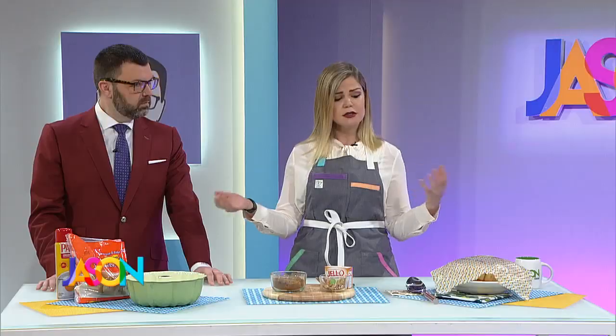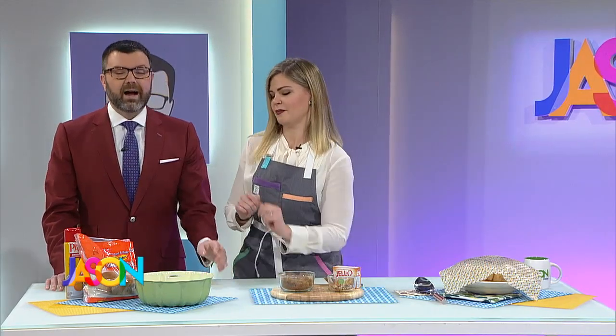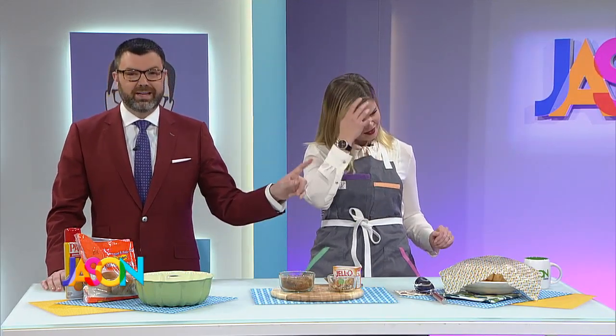This is monkey bread. I want to start by saying my mother-in-law is like the best cook — she's one of those people that doesn't measure things when she cooks. But she knows I'm terrible and I hate it, so she said, 'Here's this really easy monkey bread you can make.' We'll get to how I made it. Audience, let me just warn you — there's a reason why it's covered.